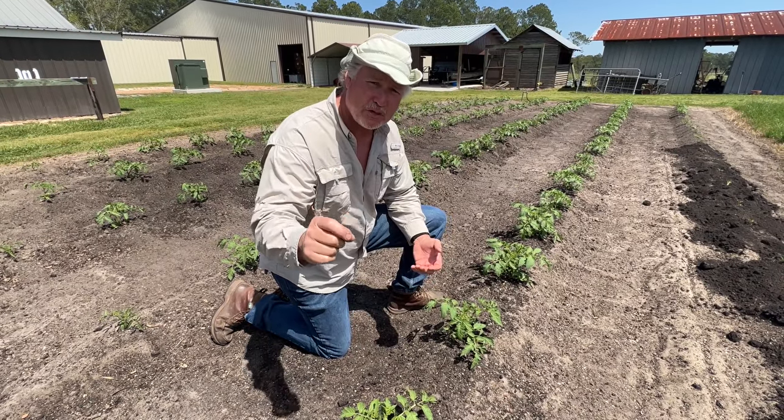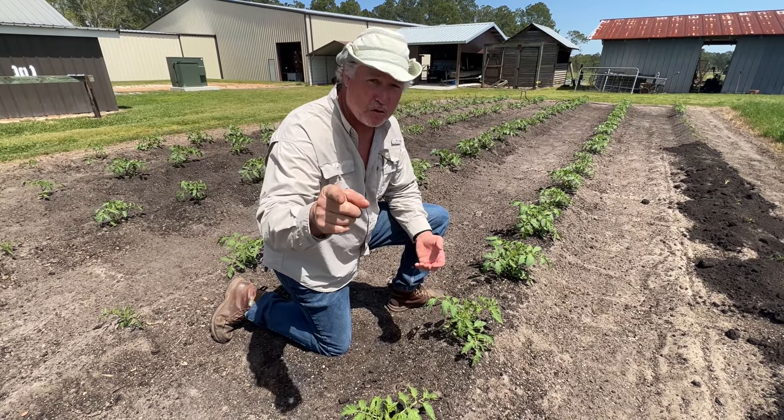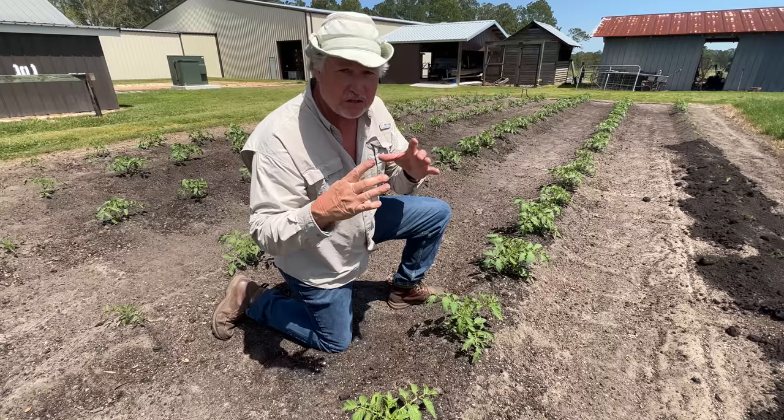Hey folks. We're talking tips, tricks, and strategies to help you grow those big juicy tomatoes.